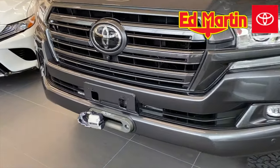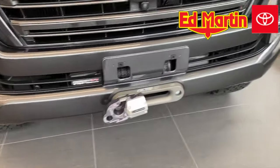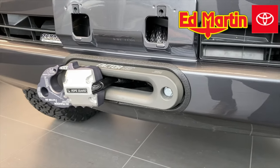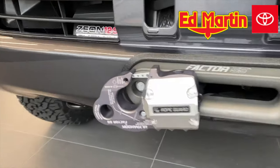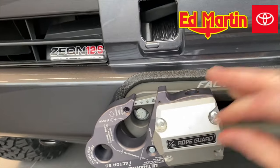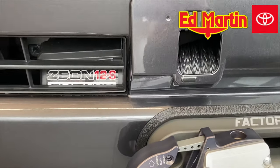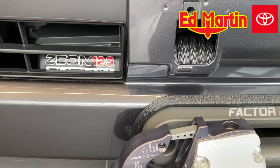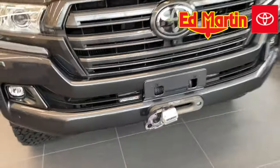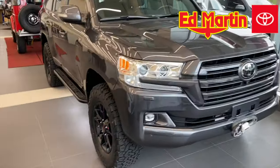We have a Trail Tailor hidden winch mount. Right here we have a Factor 55 Fairlead and a Factor 55 Ultra Hook, as well as a rope guard. We're using the Warn Zeon 12S Platinum synthetic rope wireless control winch.